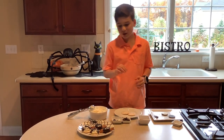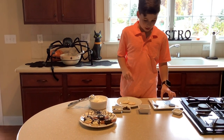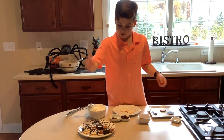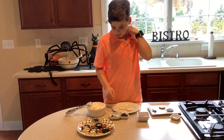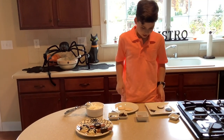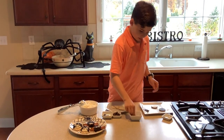Hey guys, today we are making some spider snacks. The first is a cookie with pretzel sticks, icing, and eyeballs. The second is a cracker — you can use any cracker — with some cream cheese, olives, and eyeballs. We're gonna start with the dessert; the cracker one is the appetizer.